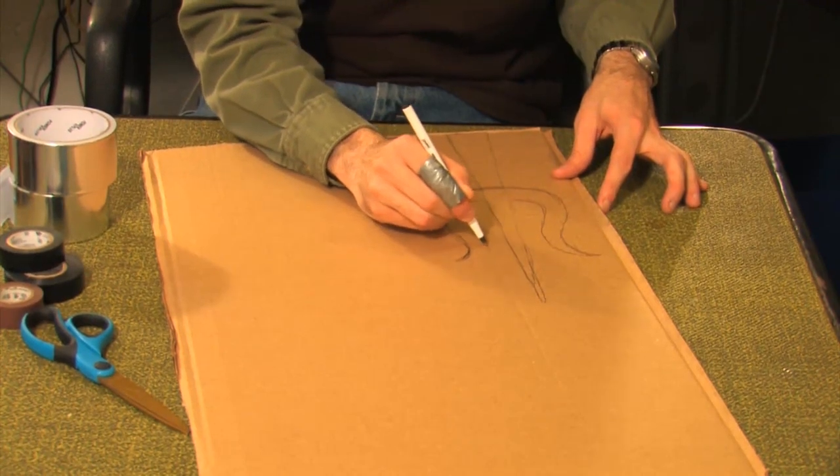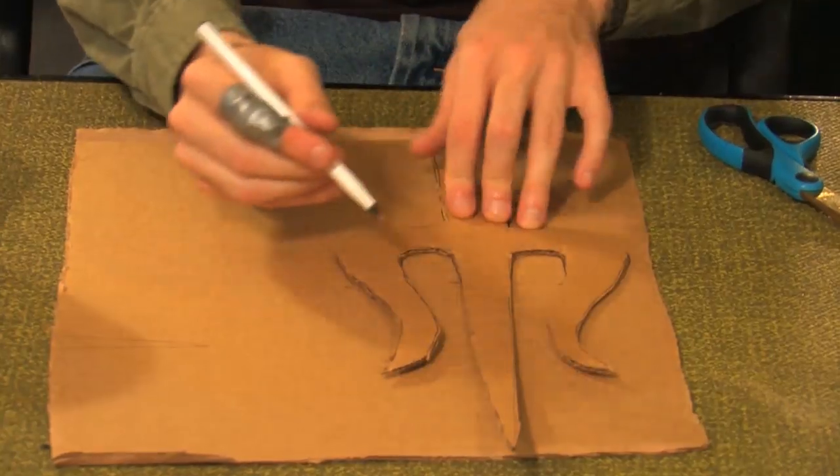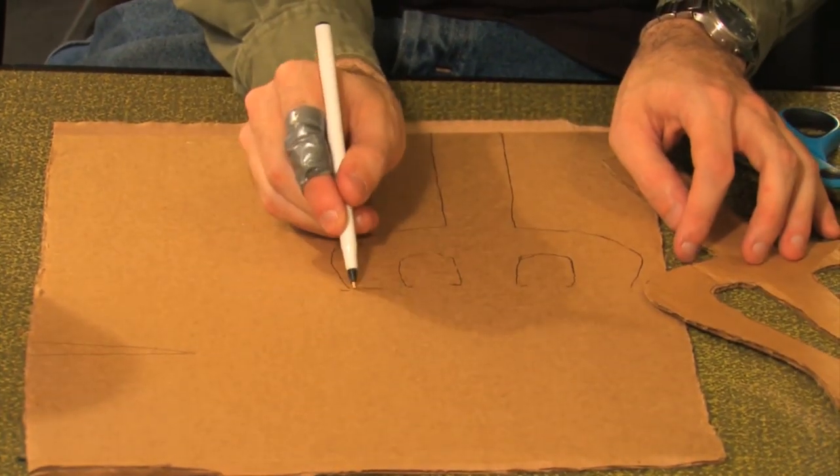First, draw out the shape of your scythe and cut it out. Use the first cutout as a stencil and trace the bottom portion of your scythe again.